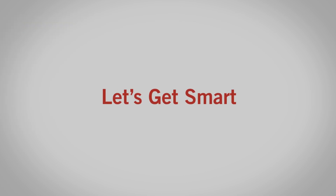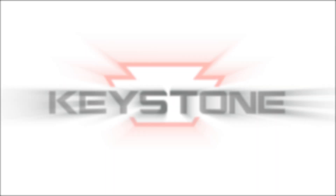Let's get smart. Let's get Smart Wire. Keystone Technologies — light made easy.